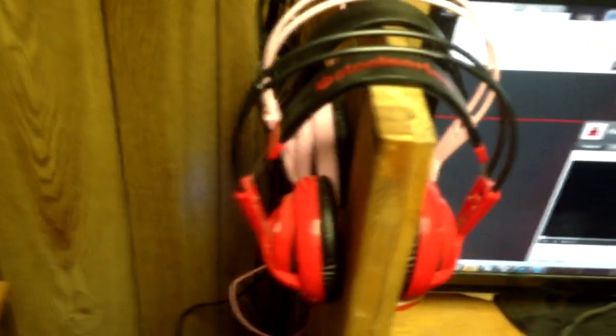Got my headsets — the SteelSeries v2, got them in red and in pink. In the back we got the Astros. You'll always find me rocking the SteelSeries and every once in a while the Astros. Love my SteelSeries. Also got my SteelSeries keyboard, mouse, and mouse pad. Make sure you guys subscribe to my channel.